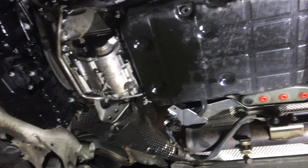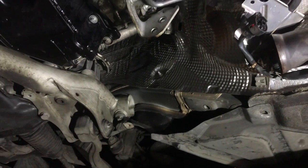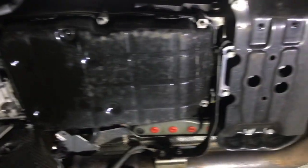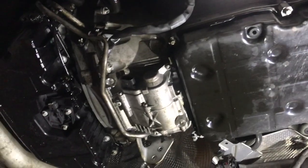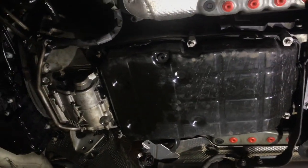Now we are underneath the vehicle and the DPF and the catalytic converter has been removed. Now we're going to remove the gearbox — the prop shaft is going to be disconnected, the gearbox oil and the torque converter oil is going to be drained, and then the gearbox should be ready to be removed.